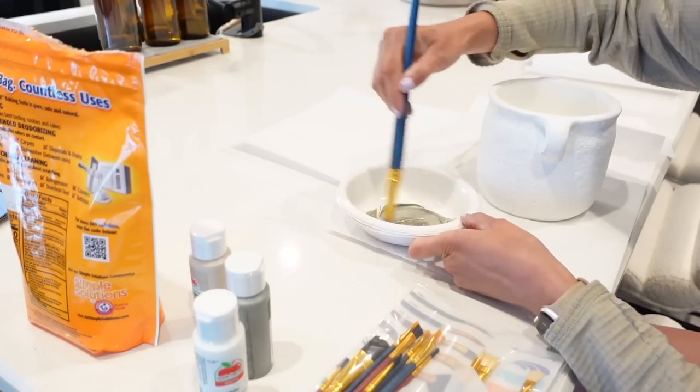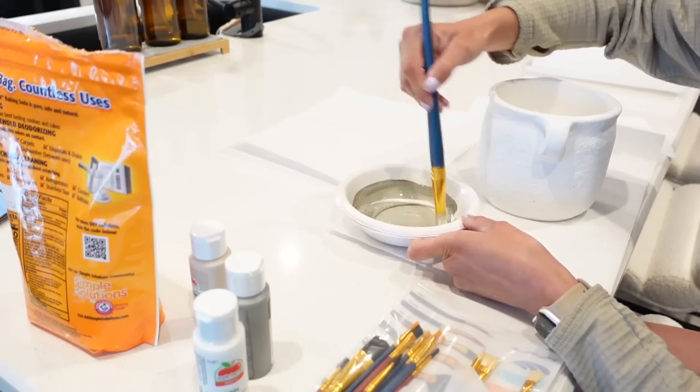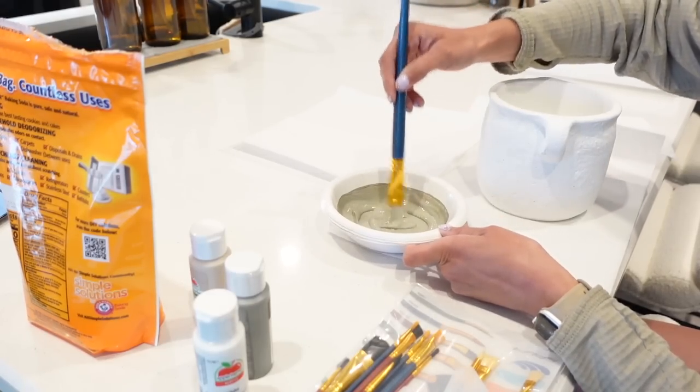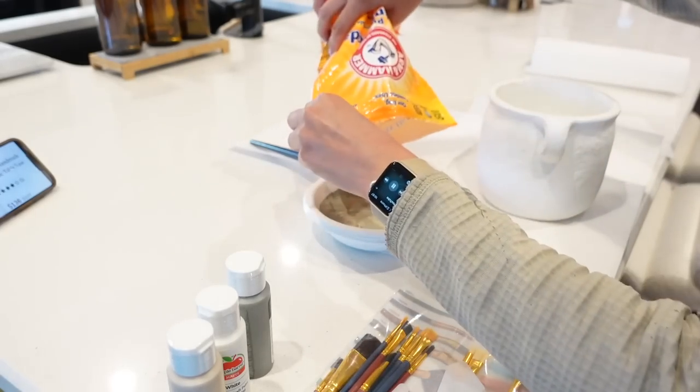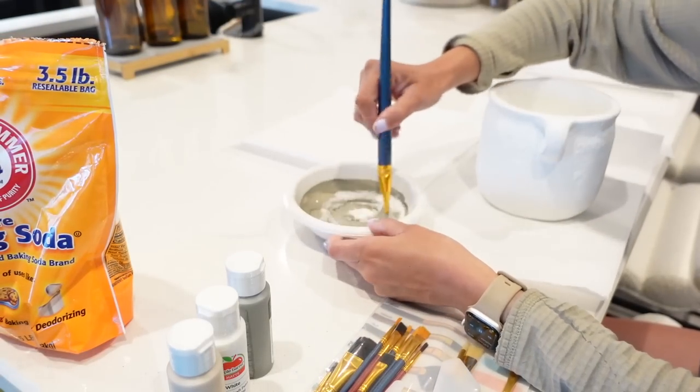I will show you later in the video the consistency that I like — I definitely like this to be on the thicker side. This is what gives a lot of texture and that vintage look, so just keep adding in baking soda until you get your desired thickness.